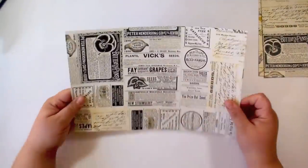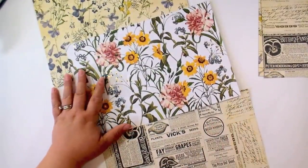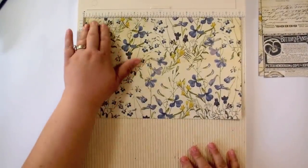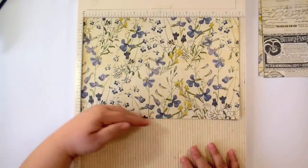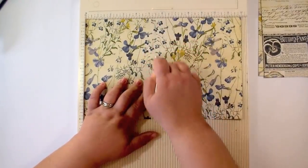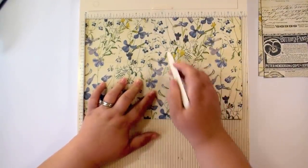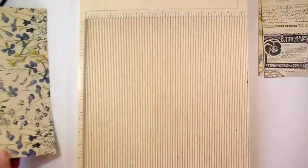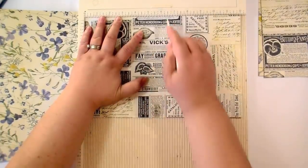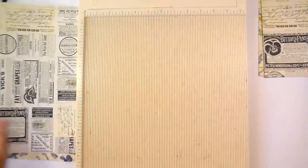Now it's time to do some scoring. You're going to work with your 8 by 12 pieces. Take each piece, place it on your scoreboard on the 12-inch side, and score at 5 and a half, 6, and 6 and a half inches. Do that for all three pieces.